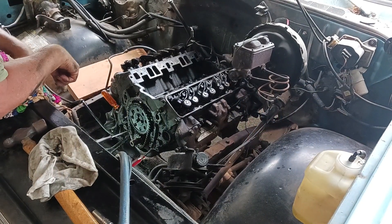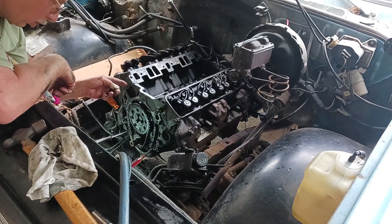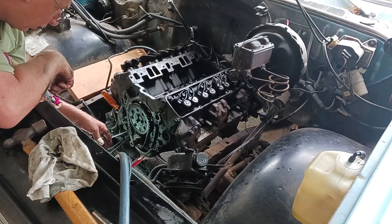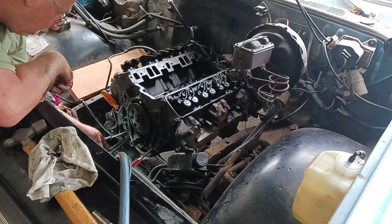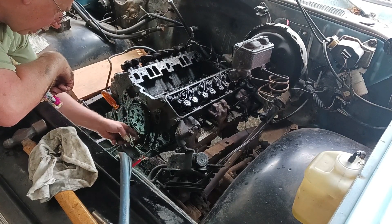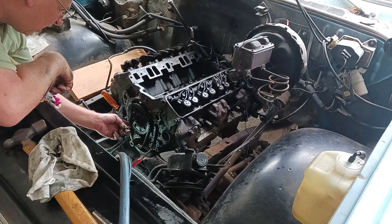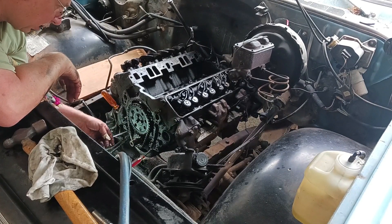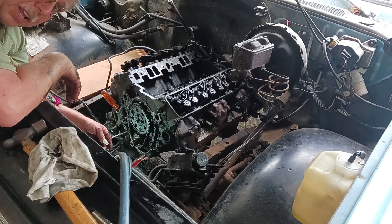We got this thing tore apart here, and I'm going to show you the lifters in a minute because there was more than just one bad lifter. This cam must have just heated up really bad. And this chain has got quite a bit of slop in it, so we're going to take this off. I bought a new chain and gear just in case — we need to change this out. It's still got the nylon gear on it. Let me pop this off and pull that camshaft out and see what it looks like.